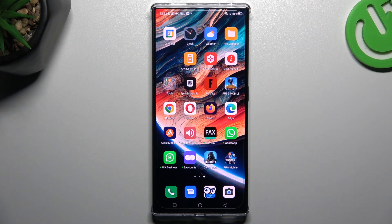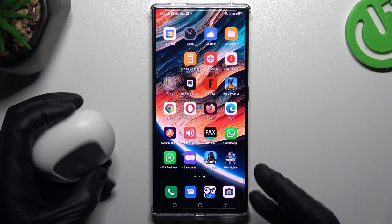Hello guys, today I'm going to show you a few tips to follow if you cannot find your Bluetooth accessory on the Red Magic 8 Pro.